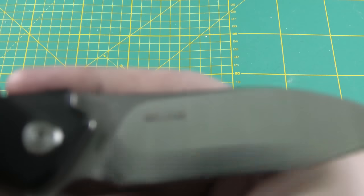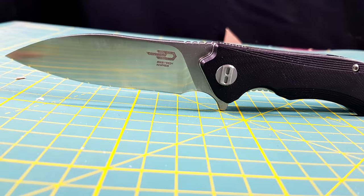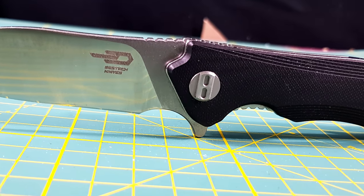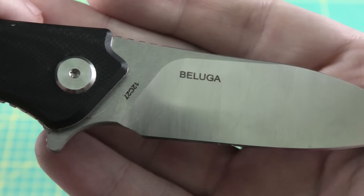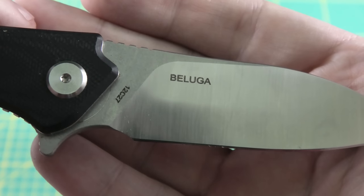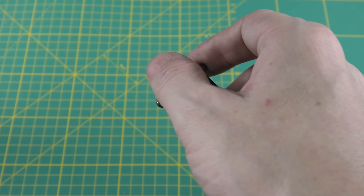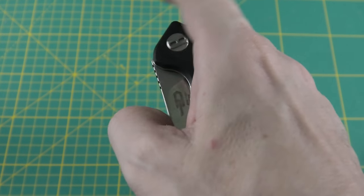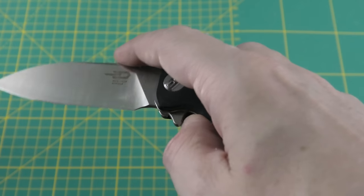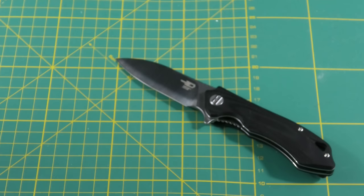We have some cheap steel here. This has 12C27 steel which is Sandvik steel but still not a great steel. I don't know why they haven't gone with 12C28 or 14C28, which is what's normal now for better steel. This 12C27 is not ideal for knives which cost around 50 euros or dollars.